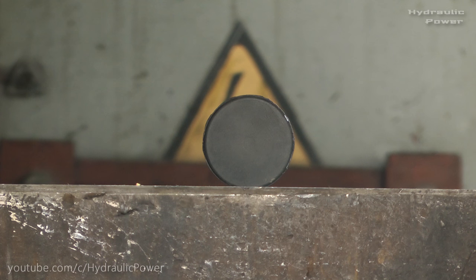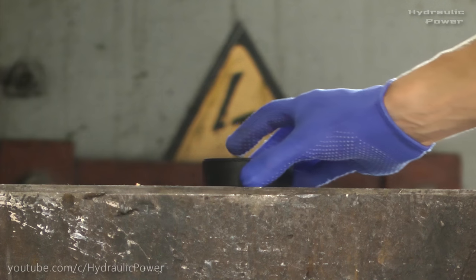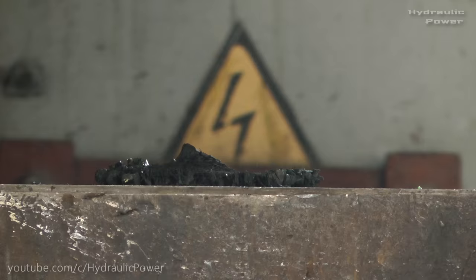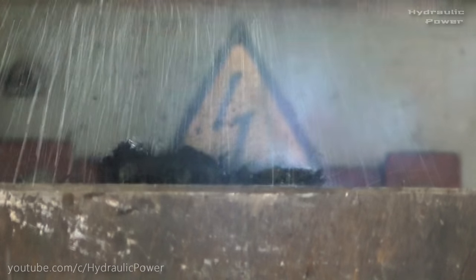Hello guys! Today we got a hockey puck and we will crush it. Let's see what will happen. Let's start! Let's go!